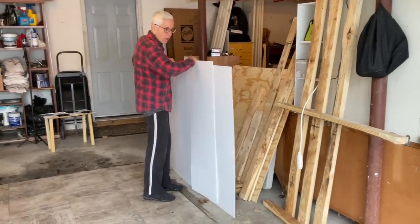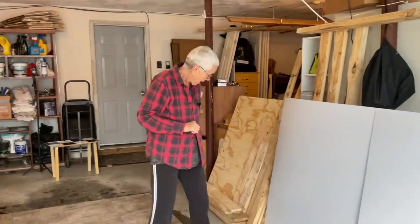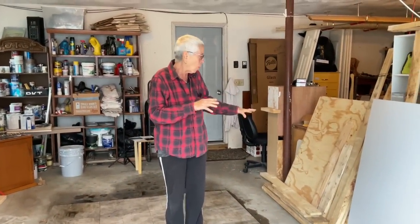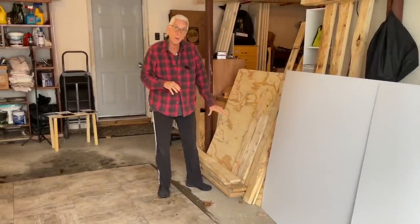Now I can get going with that project and with my paisley sky. This is really fun — Bob was here yesterday and he ripped all these pallets apart. So we got all these boards.